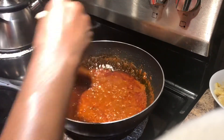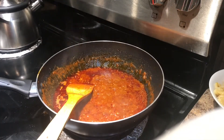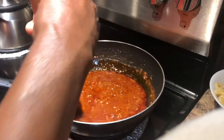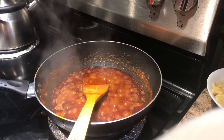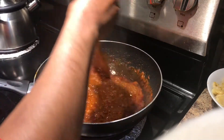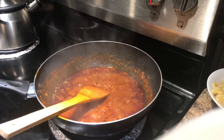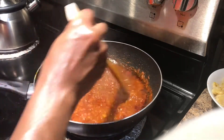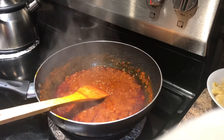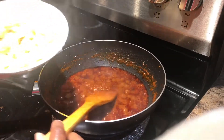We will cook a little more. Then we add a little bit of salt. Now we're going to put the jammer in the pan.